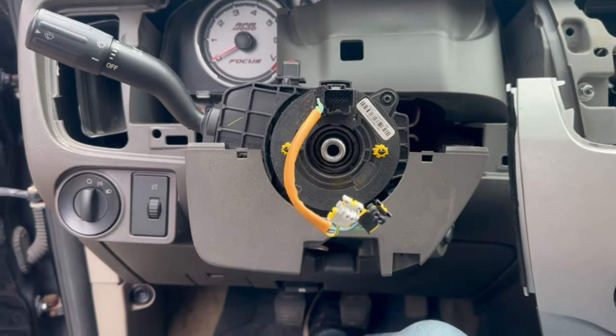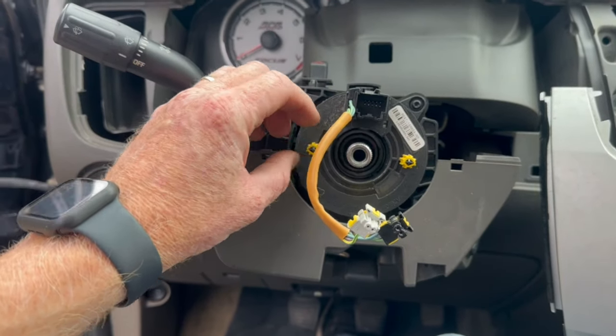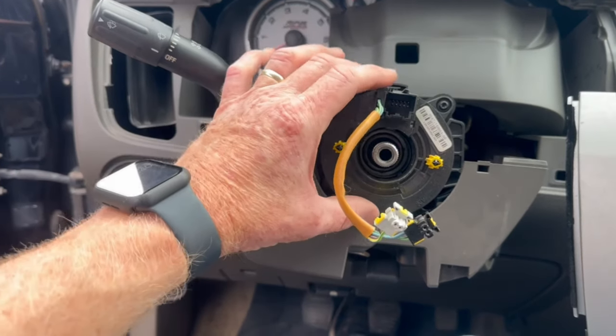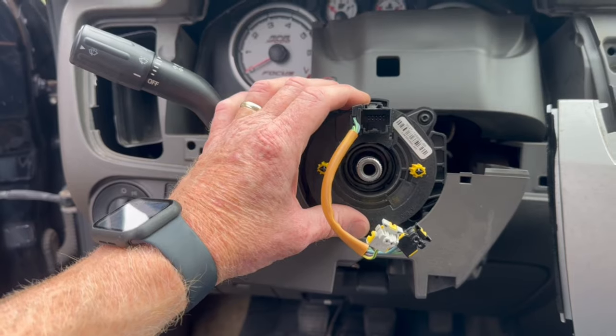Anytime you have the steering wheel apart, the biggest thing you've got to watch out for is the clock spring — make sure it didn't go too far one way versus too far the other. The steering wheel was straight when I took it off, and we just want to make sure that this is straight when it goes back together. Let's get this thing put into place.